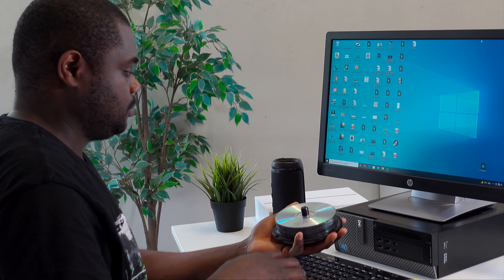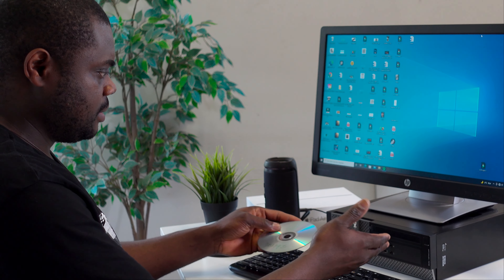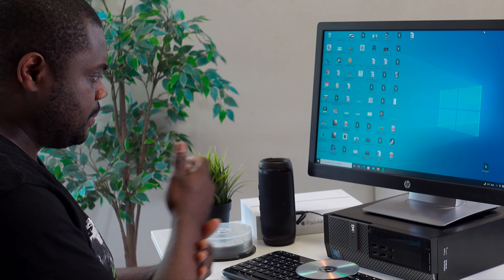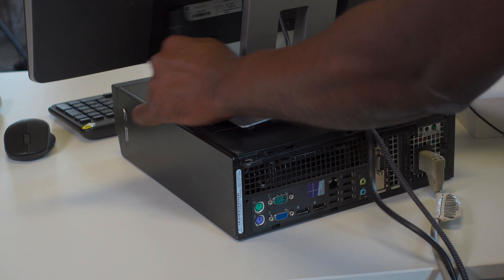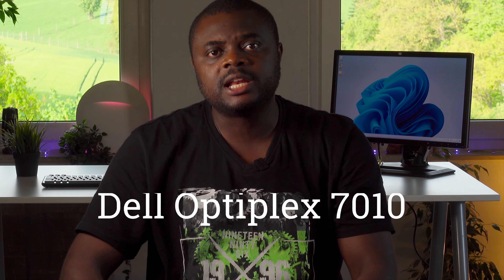So you received a new PC and you're just trying to figure out things, only to realize that this thing has not got a DVD drive. So you are upset, you unplug the PC and off it goes through the window.